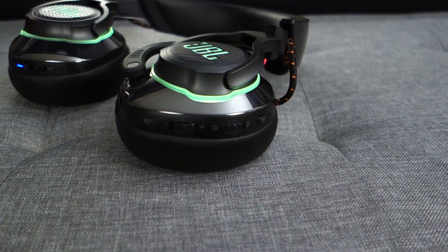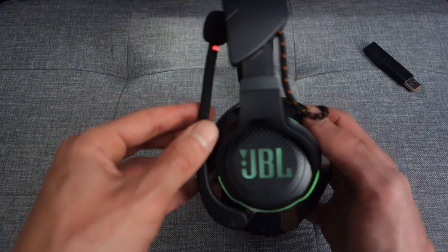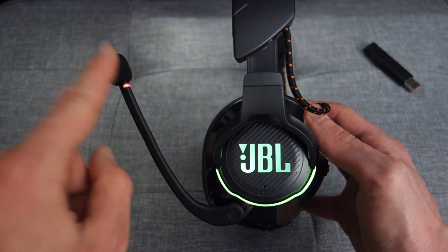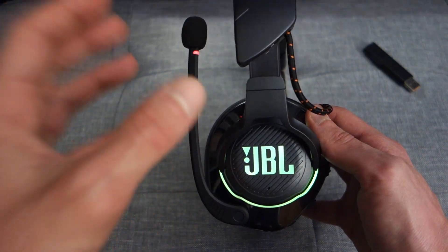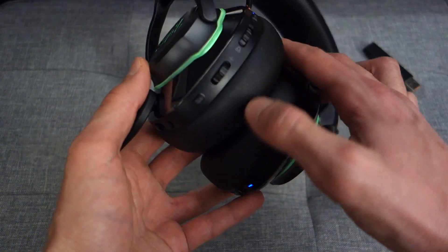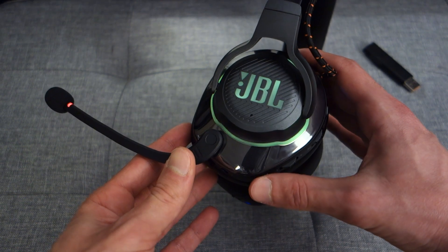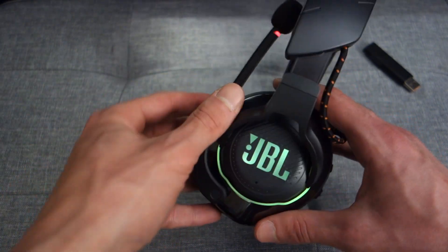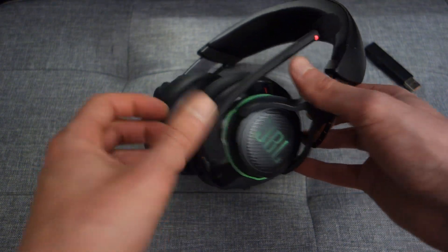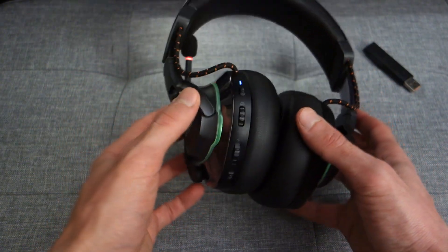In terms of using the headset, there are a variety of buttons and controls on both sides. The mic can be dragged up and down — when it clicks up, a light comes on indicating it's muted and not transmitting. You can also disable the mic via a dedicated button, so if someone enters the room you can mute quickly without flipping it up each time. Note that the microphone is not removable, which is worth bearing in mind if you plan to take this on the go.